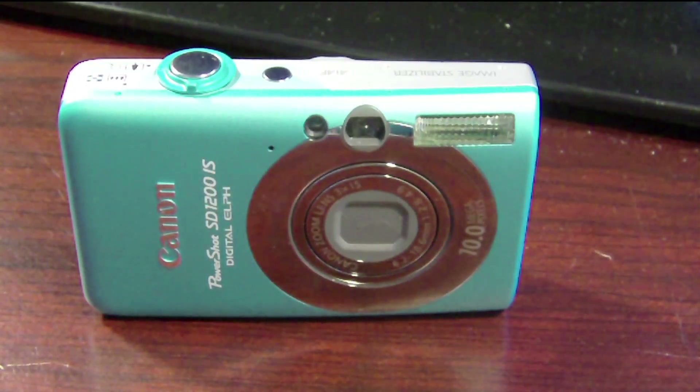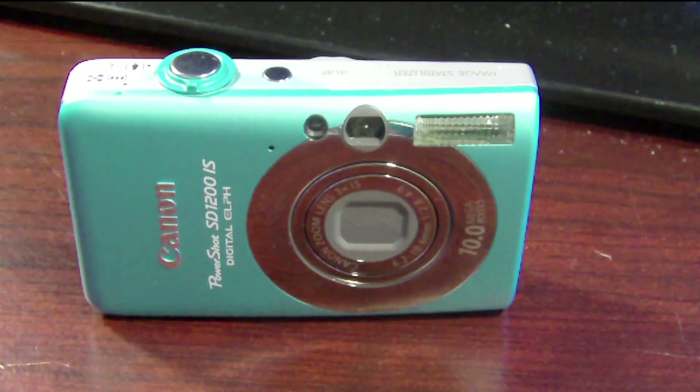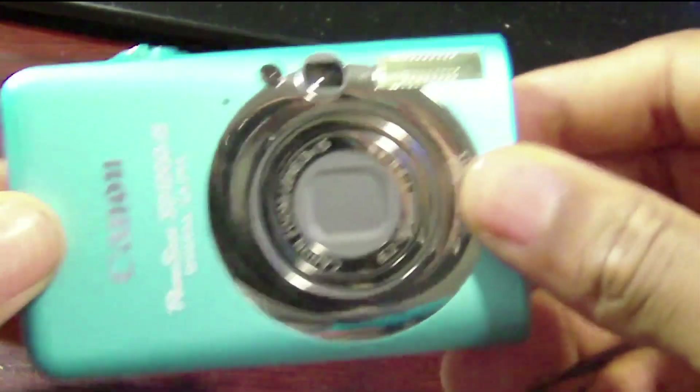What's going on YouTube, this is Mr. Take Review Five, here about to do a review of the PowerShot SD1200 IS Digital ELPH. Without further ado, let's go ahead and get into this and show you guys the features of the camera.